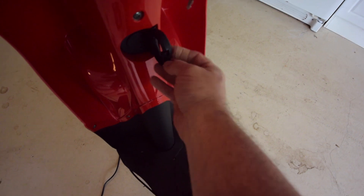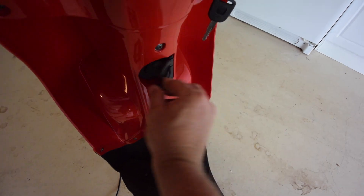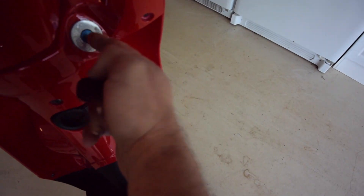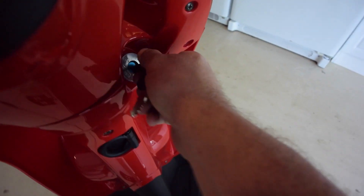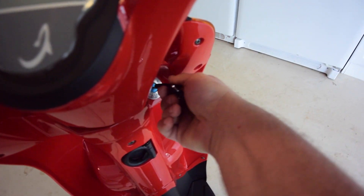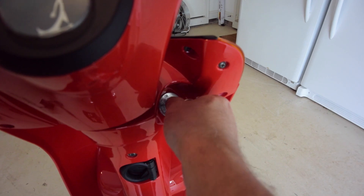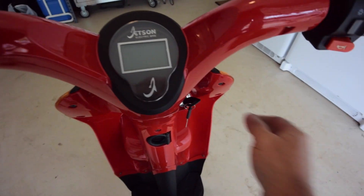It's got a hook — you can hook a grocery bag on there. Of course it's keyed, and it also has a lock position where you can turn it over and lock it into place. If you lock it, it locks the steering so it can't move and it's harder to steal.